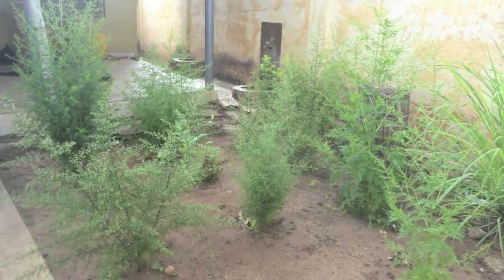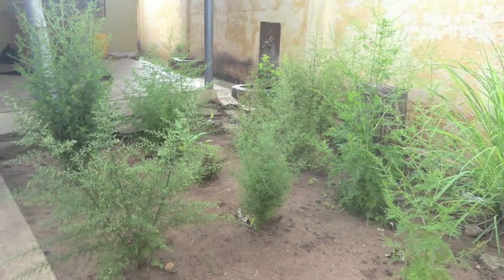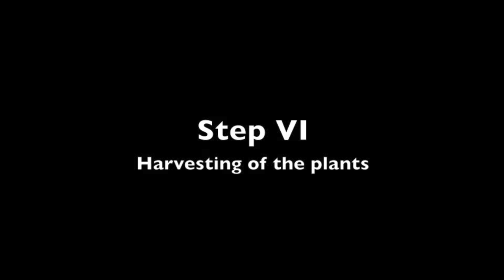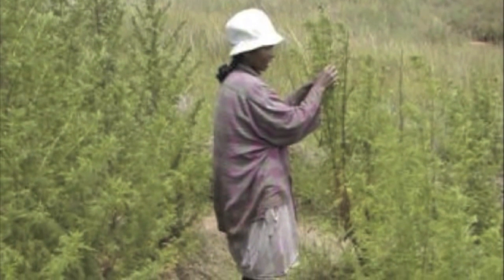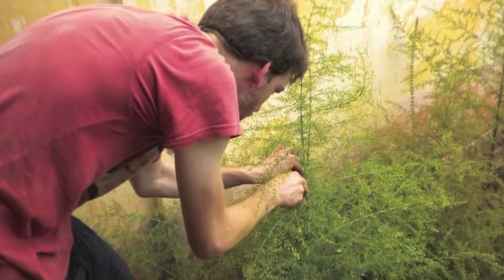Artemisia annua also has a repulsive effect on mosquitoes. So if possible, plant near buildings, taking into account the direction of the wind. When the plants start to flower, 2–3 months after plantation in the field, it is time to harvest the plants. It is indeed at that moment that the useful component content is highest.